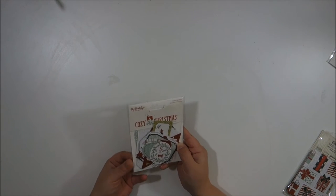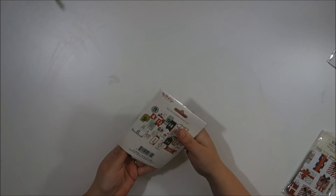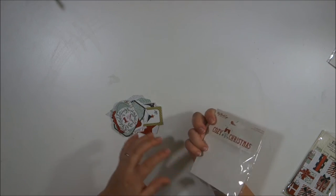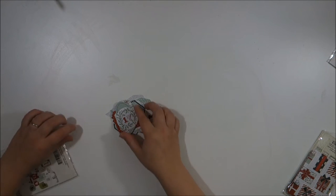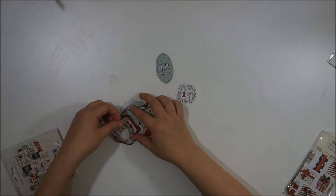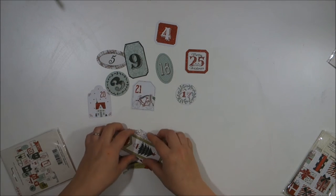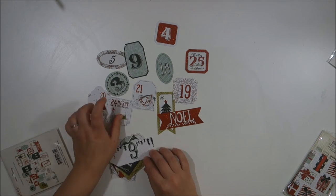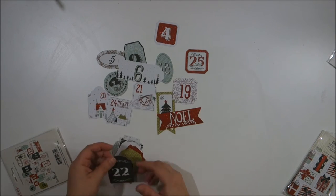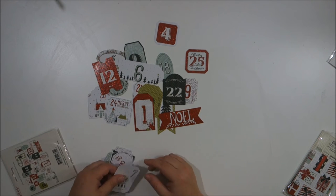I have two of these advent tag sets — they go one through 25. I'll probably use these a lot for layering pieces or even as the dates on my December Daily. They're super cute. I actually do an advent calendar for my husband every year — I do a beer advent calendar so he gets one beer a day.